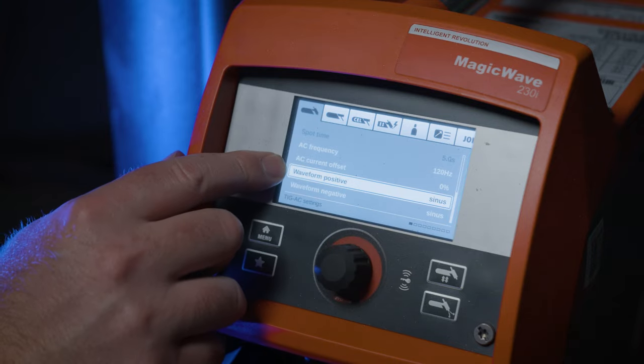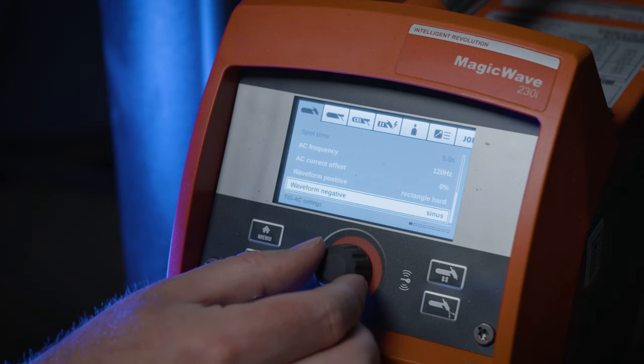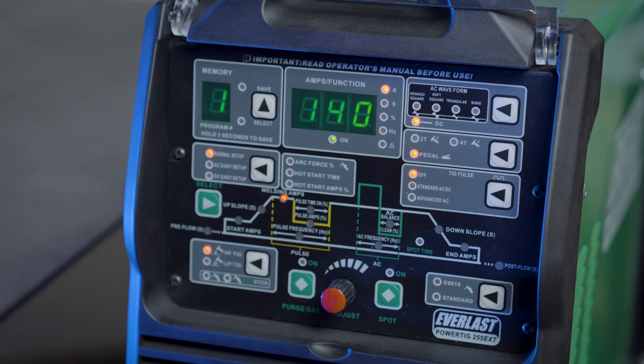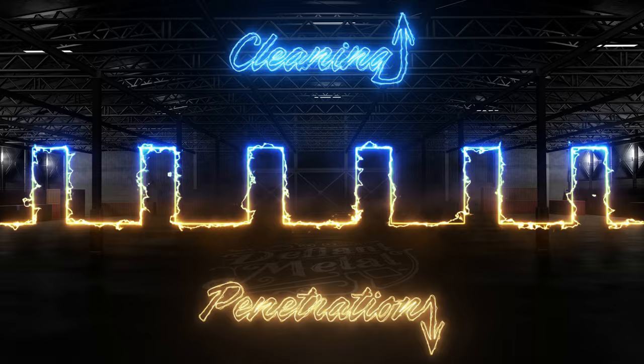All of those were done with the standard sine wave. More advanced machines come with the more desirable square wave, and others, like mine, are adjustable. This Fronius Magic Wave can adjust the positive and negative side of the waveform independently, and you can adjust between a sine wave, triangle wave, soft corner square, and regular sharp corner square. Changing the waveform from a sine to a square makes the transition from AC positive to AC negative instant, making for a very precise feeling weld. The hard corners on the square wave make it one of the harshest sounding, but in my opinion the best.